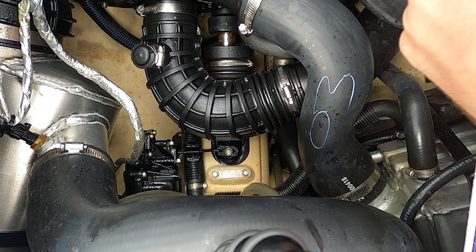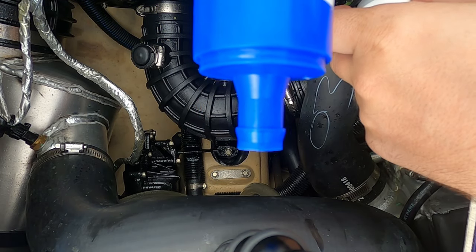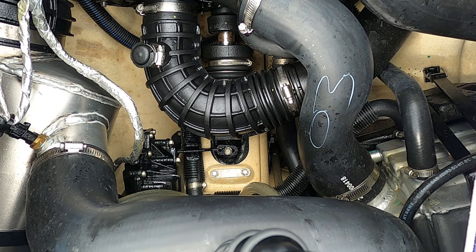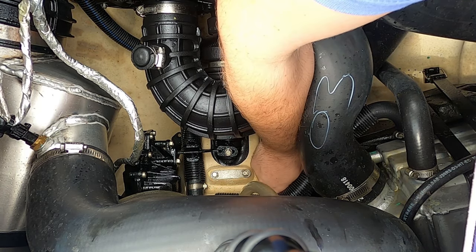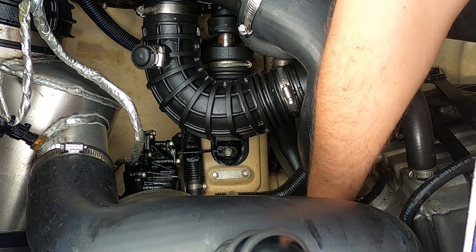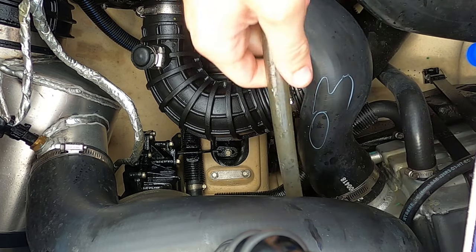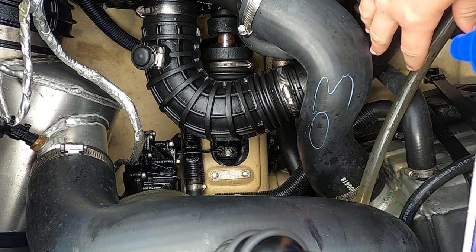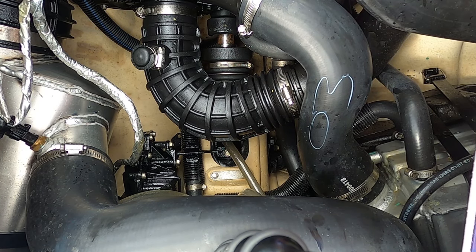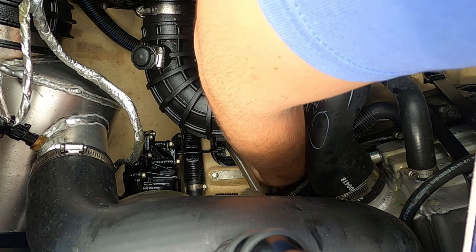First thing you want to do is make sure you take off this little filter that sits on the bottom of the pump itself. We'll put it off to the side, then pull the bailer hose — you can see that one looks like it's zip tied to that position. And now this guy should just fit right in there.